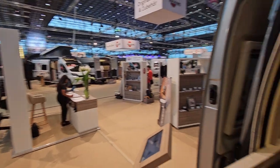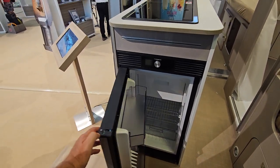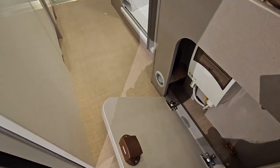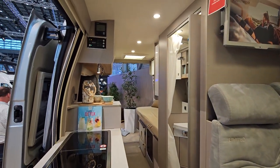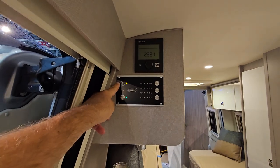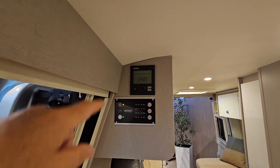Here we have the fridge, which opens both ways. For a campervan of this type that's a reasonable, standard size. Down here is the electricity fuse box — it's always handy to have easy access to it. Right here is the control panel so you can see how much electricity is coming in. If I turn this off, all the lights go out — there you go — and the Truma heating is up there.